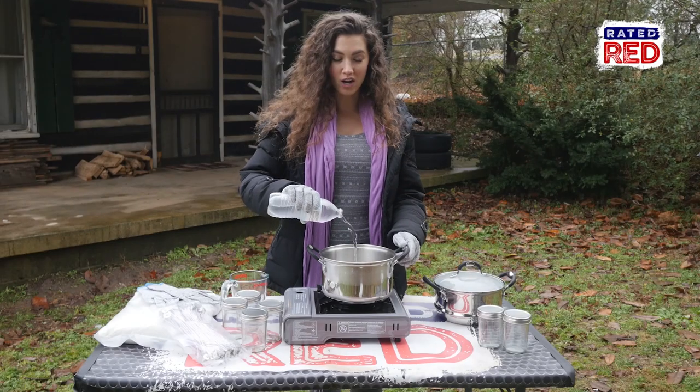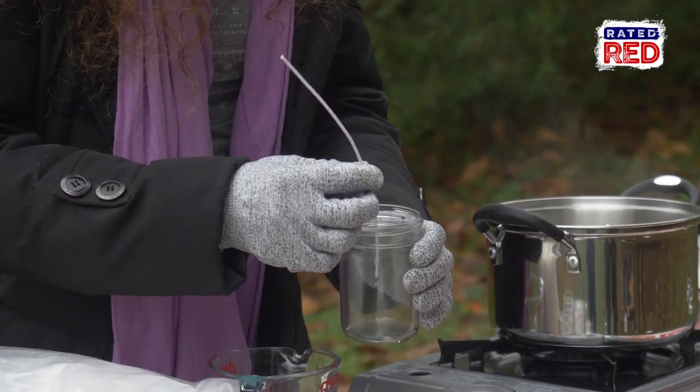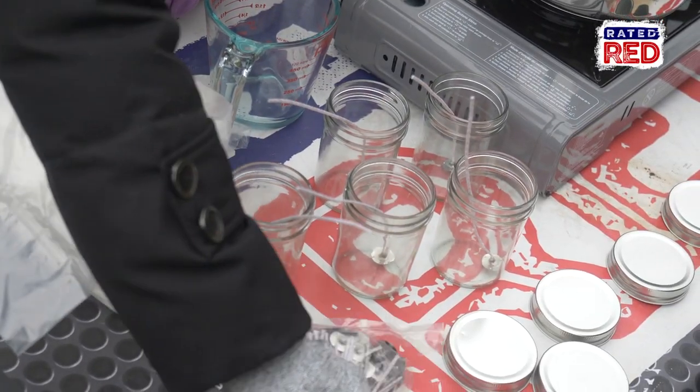First thing we're going to do is start boiling some water. While we're waiting on the water to boil we're going to go ahead and stick our wicks and tabs into our jars, and if you want to make it a little easier you can glue them down to the bottom, but it's not a necessity.